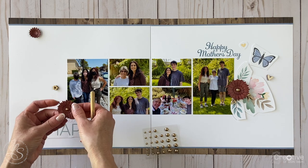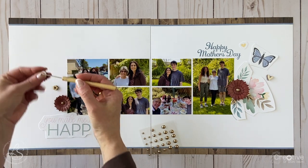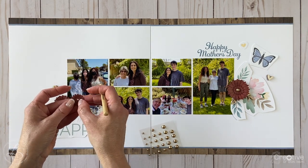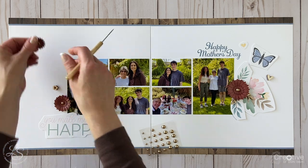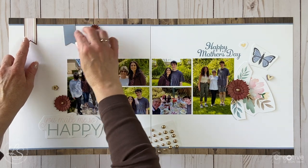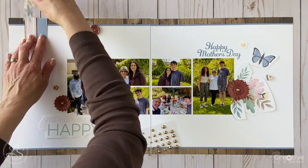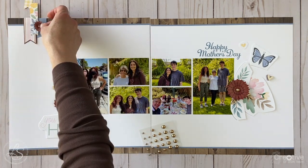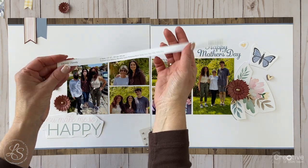I'm creating a visual triangle with my embellishment clusters. I've got the small flower in the upper left corner, the medium flower just below it on the left side, and the large flower on the right side. By creating a visual triangle, it helps lead your eye throughout the layout and helps balance things out.